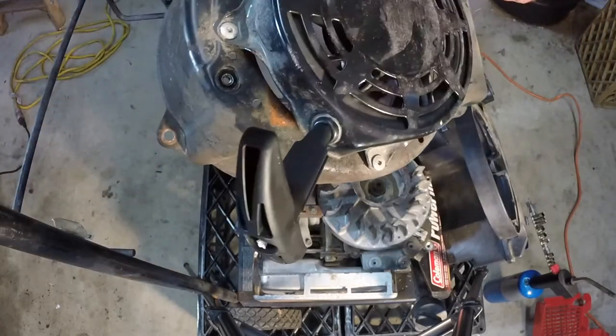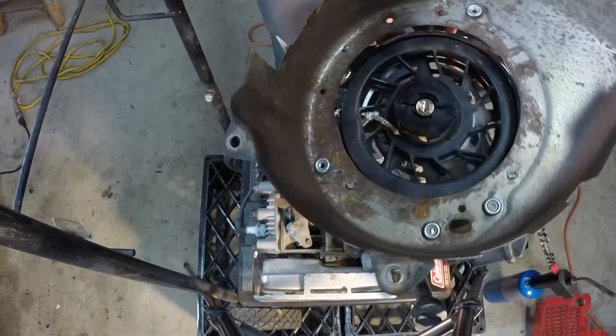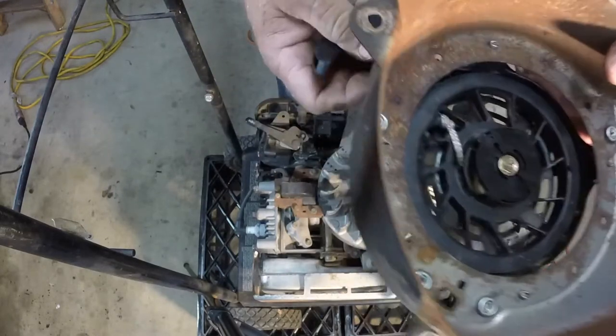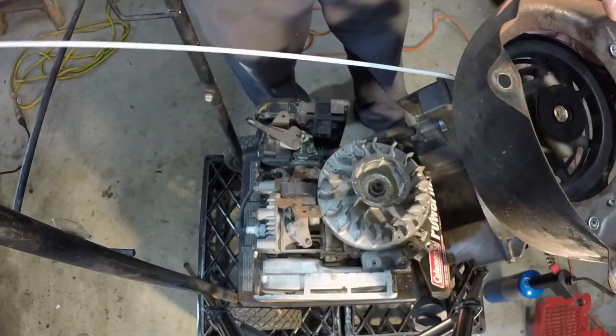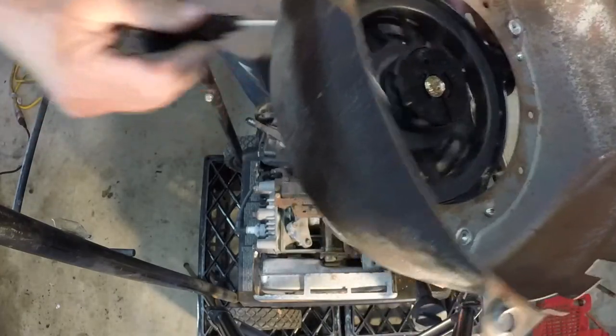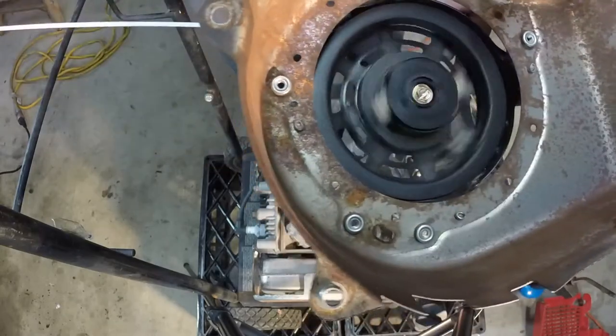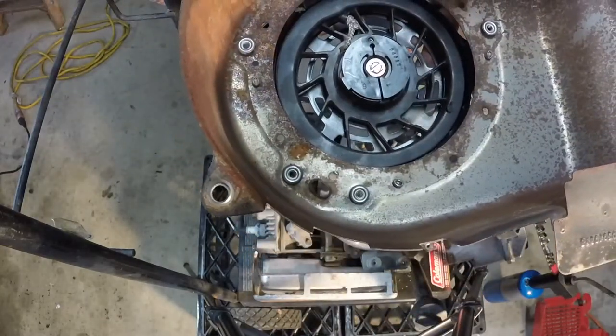Hold the rope and release the pliers, letting it spin to take up all the rope. The rope coils up on the outside, and when I pull the rope it seems to be working. I think we're back in business.